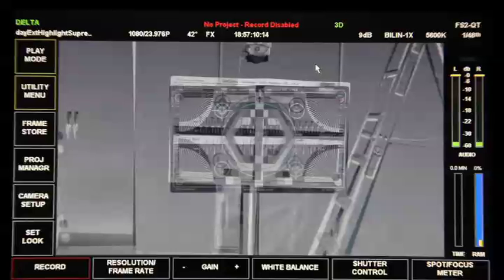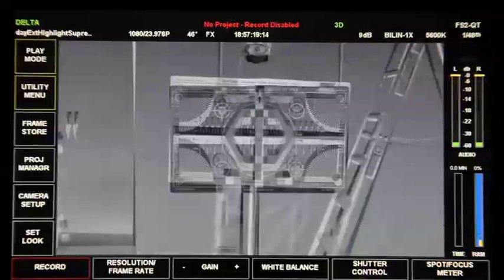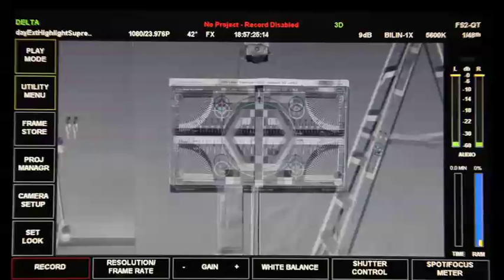First things first on the alignment: what you really want to do is try and eliminate most of the gross difference. I can definitely identify that there's a roll here. So what I'm going to do is turn the roll knob and try and eliminate some of that. Looks a lot better there — a little more parallel.